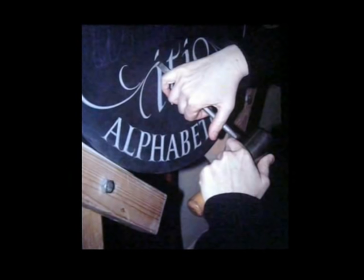The first 35 slides are about the actual physical hands-on discussion about making letter forms.